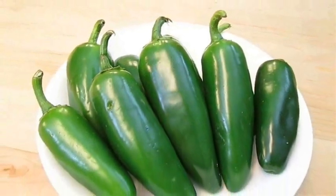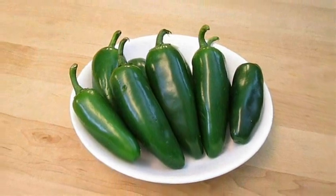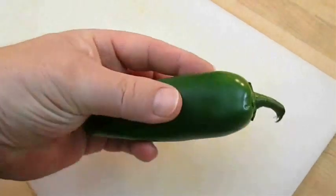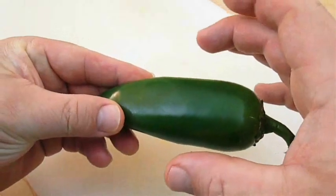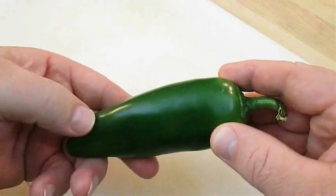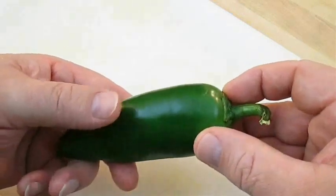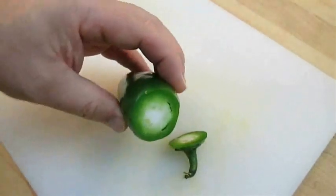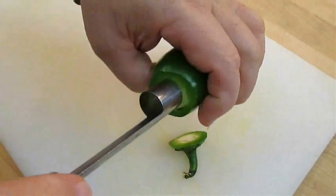Here I've got some jalapeño peppers. The first thing you want to do is consider the size. An armadillo egg is usually made with the entire pepper which stacks meat out to here, but I'm going to cut these down the middle and make half-size armadillo eggs instead. First remove the stem, then the seeds and the membrane.